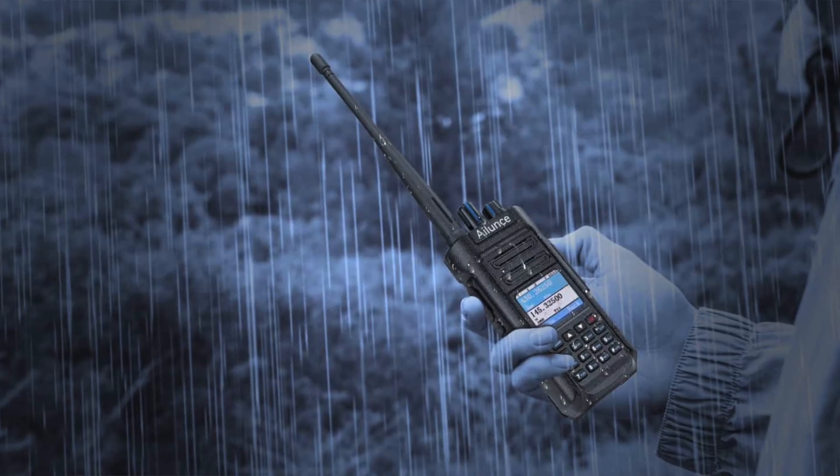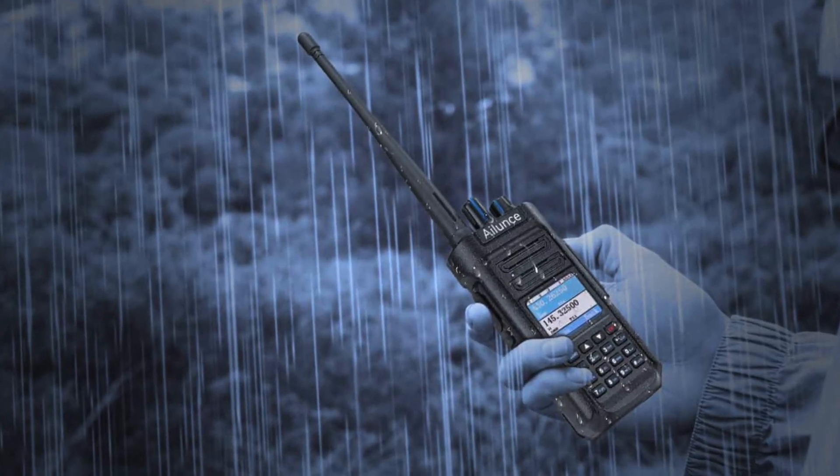This one has GPS as an option, and it's IP67, just like the HD1 — waterproof and dustproof. For prepping, you really need that. I wouldn't consider a radio a prepping radio if it's not waterproof.